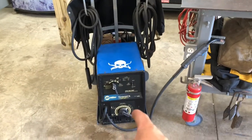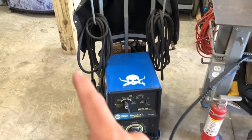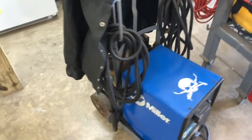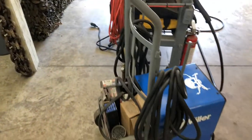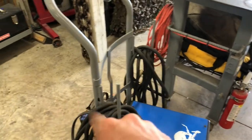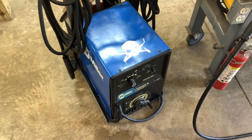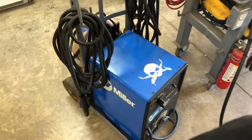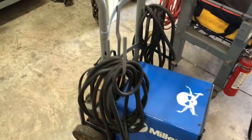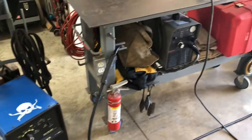Of course my stick welder, the Thunderbolt XL. I got this on Craigslist for a hundred bucks and I just replaced the leads and electrode holder. I put it on a metal cart here — just a metal dolly — made it a little bit more mobile and put some hooks on here for my leads. It's overall been a great machine for me. I really believe in the Lincoln Tombstone, but this Thunderbolt has done me well. I'm just a hobbyist so I don't use it all that much, but I used it to build this entire cart.